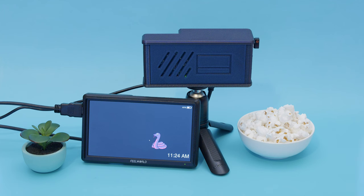When the Raspberry Pi is idle, a DVD player inspired screensaver runs with an accompanying digital clock and a bouncing image of Blinka.